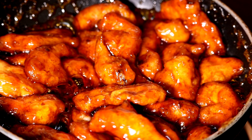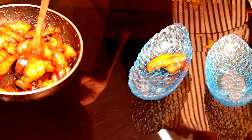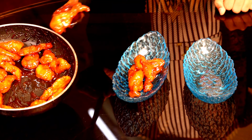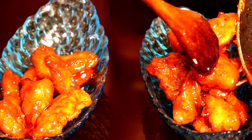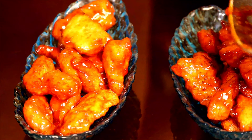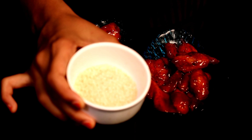Our honey chicken is ready. Add white sesame seeds for decoration.